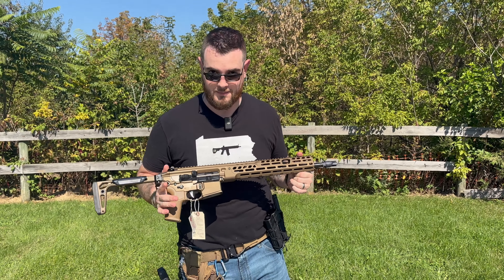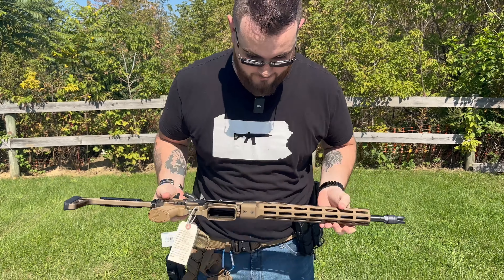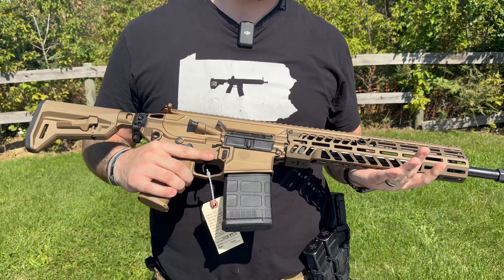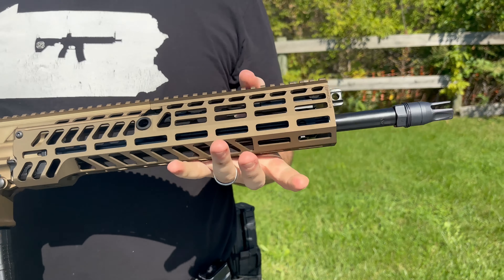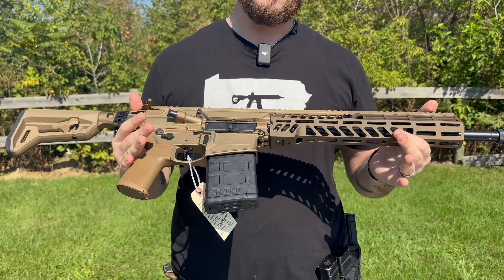If that 5.56 caliber isn't enough for you and you want a bigger gun, you can get the Spear in .308. It's the same platform across the board — everything carries over from the 5.56 version, including the adjustable gas block, which works the same way whether you're suppressing the .308 or the 5.56.